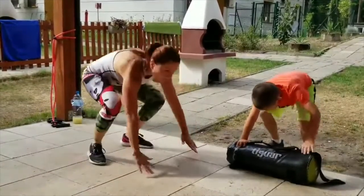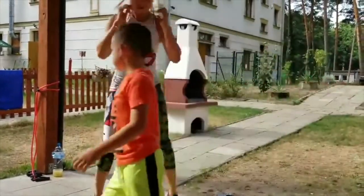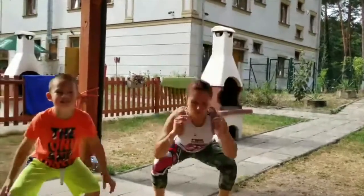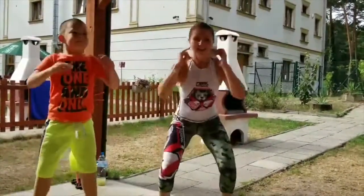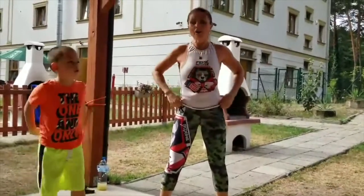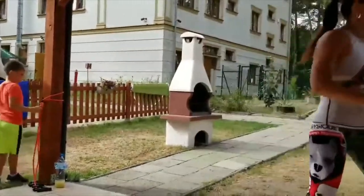After the push-ups, go right into jump squats — let's assume that we already warmed up. Perfect. After the jump squats we're doing chest press with the band.